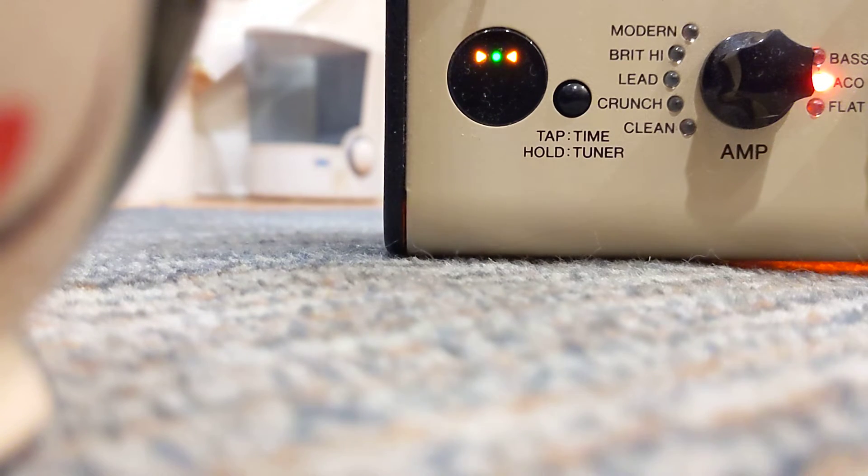Okay, John, this is my best attempt to at least show you what the tuning is like, the intonation. The low E feels like it's a little sharp.